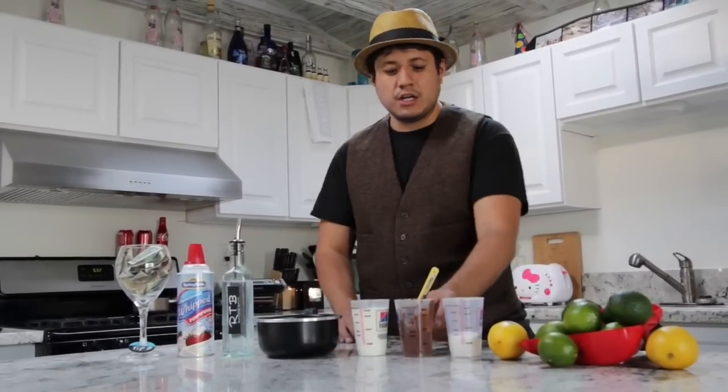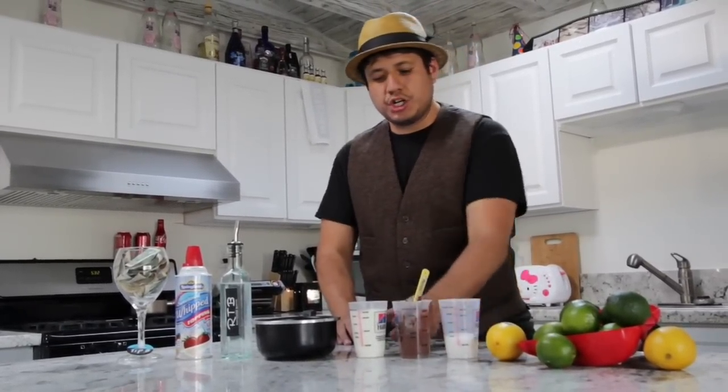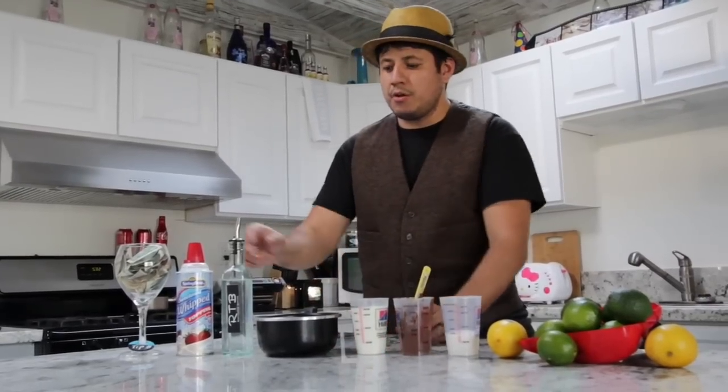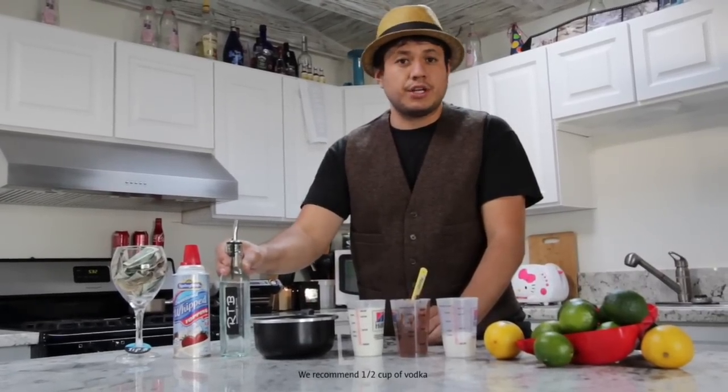Of course you'll need your Nutella and your Vodka. For the Nutella we like to do 3 quarters of it, 1 quarter cup of sugar, and 3 quarter cups of whipping cream. Vodka is going to be vodka of your choice and the strength, however you want it.